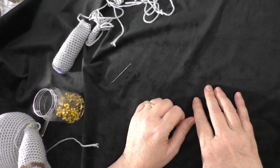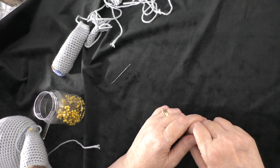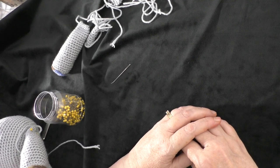Hi guys, it's me Terri of the Yarn Joy podcast. Welcome back to the final video of the Esther the Elephant crochet along. This will be the final tips video that I will be making for this crochet along.